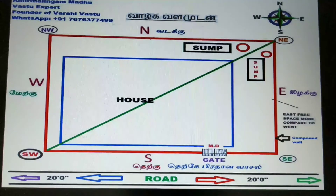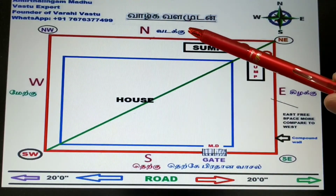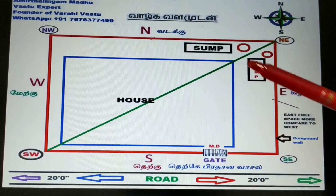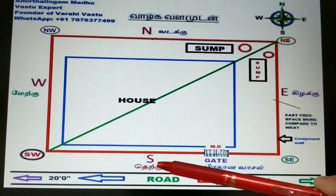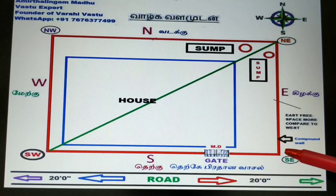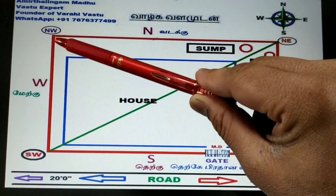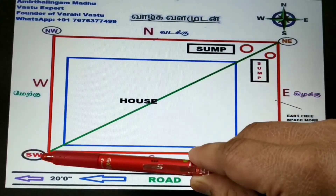I will explain how to construct the water sump in the correct direction so you can easily understand. Let's move on to the drawing. Now you are seeing a typical Vastu drawing. First we will see the directions: north, south, east, west. The north and east junction is called the northeast corner. The south and east corner, and the south and west corner is called the southwest corner.